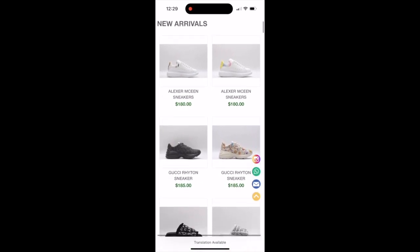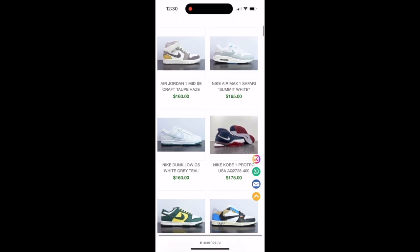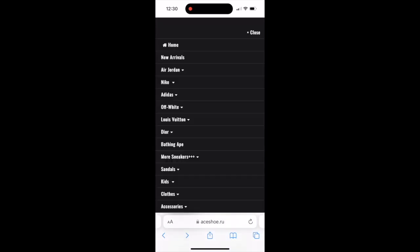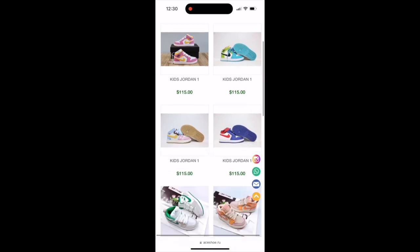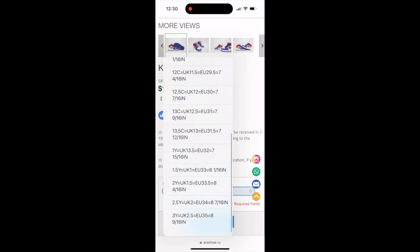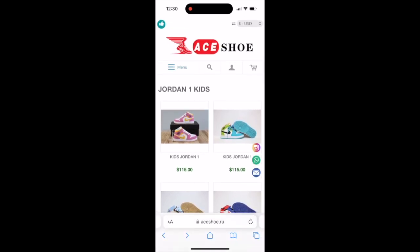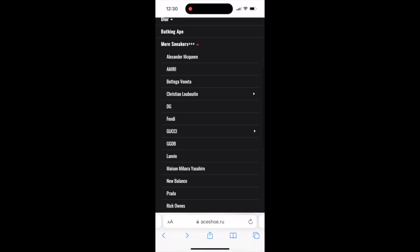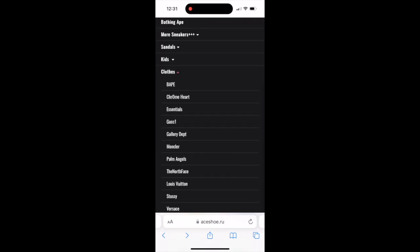We're going to go back to the drop-down menu and click on new arrivals — you will see they have some Alexander McQueen, some Guccis, Jordans, Louis Vuitton, Nikes, and quite a few other shoes. If we scroll back up and go under kids, we can see what kind of kid shoes they have and what sizes, because I'm still searching for Ashley's shoes in a size four. It doesn't look like they have them in a size four either. Going back to the menu and clicking on more sneakers, you'll see they have Alexander McQueen, Bottega, Christian Louis Vuitton, Dolce and Gabbana, Fendi, Gucci, Lanvin, Prada, New Balance, Gallery Department, Palm Angels, and Chrome Hearts — they have a lot.